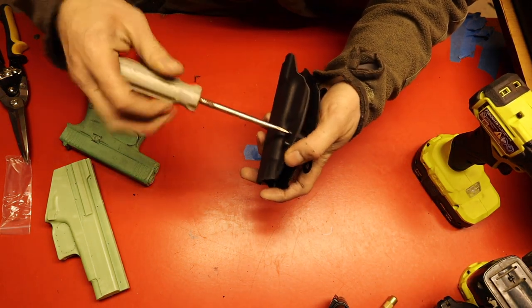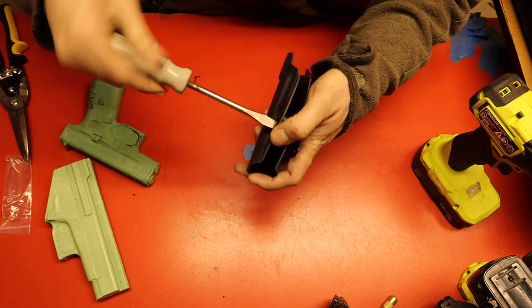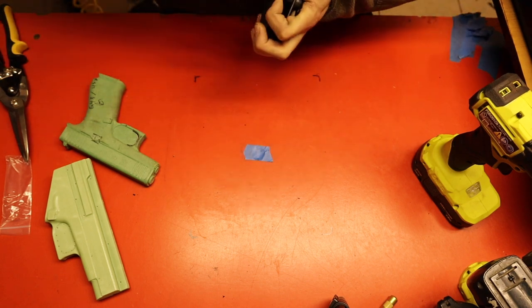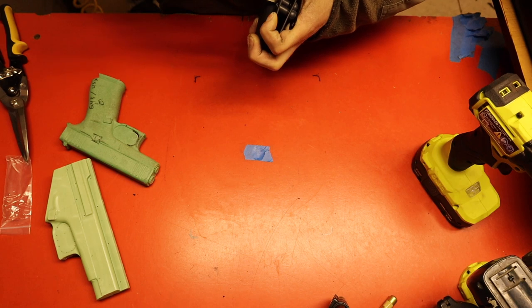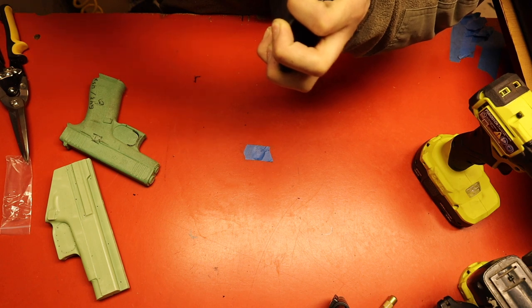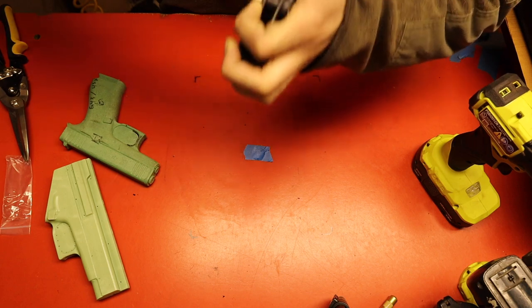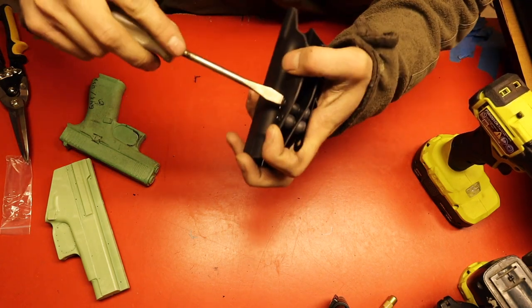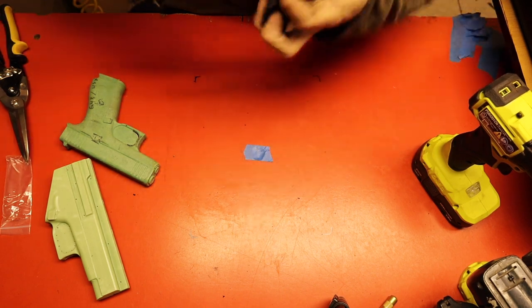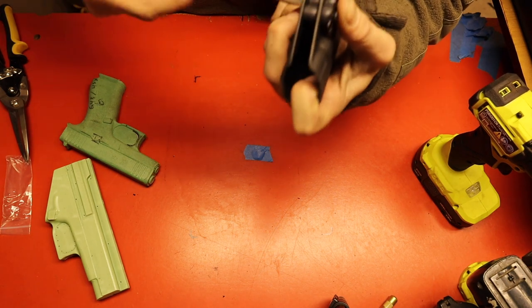From here I just use an actual screwdriver. Sometimes it takes a bit to start them. I like to cut my bushings a little bit big so they make a nice big contact area and do their job.